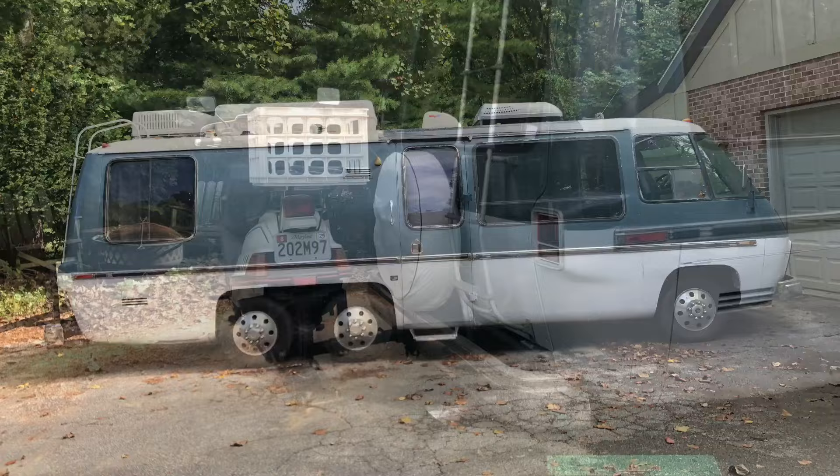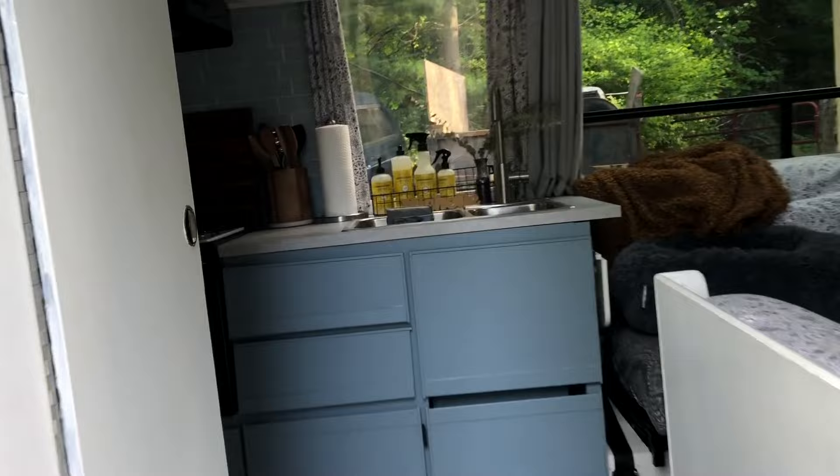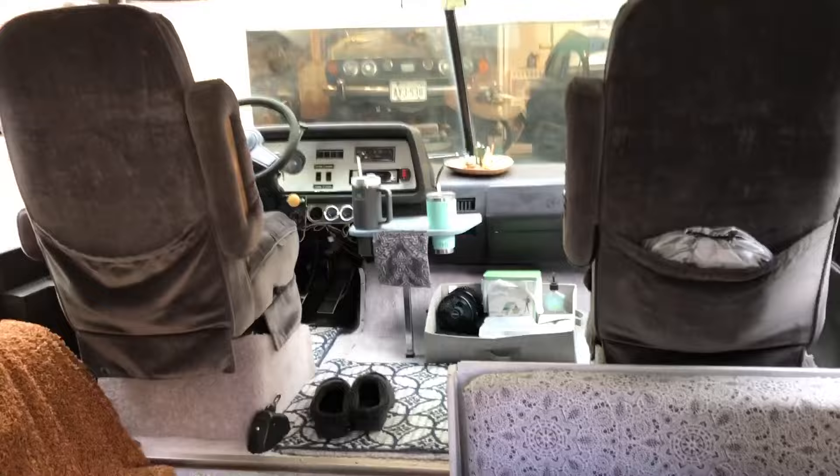Just putting a couple last odds and ends in here, and then we're off. I'm going to take the small doggy with me this time. Getting ready for camping is done. Now let's see if we can actually camp — we'll see you next time.